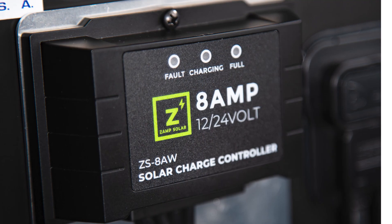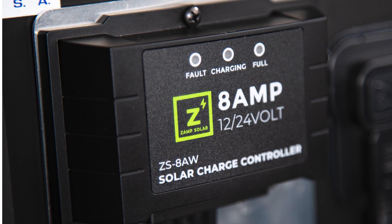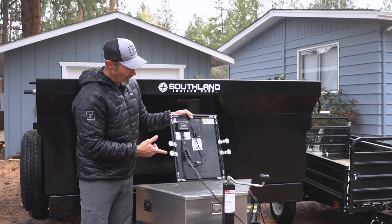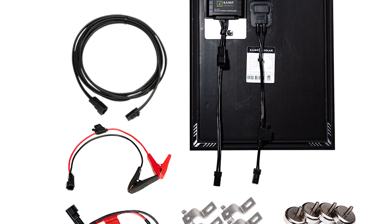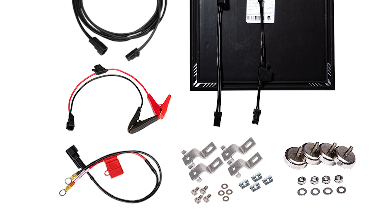The kit also includes our 8 amp charge controller. It's pre-fused and has plug-and-play ATP connections, as well as four magnetic mounting feet. The kit also includes a 15-foot ATP extension cord, as well as two different styles of battery connector — one that's pre-terminated as well as alligator clamps.